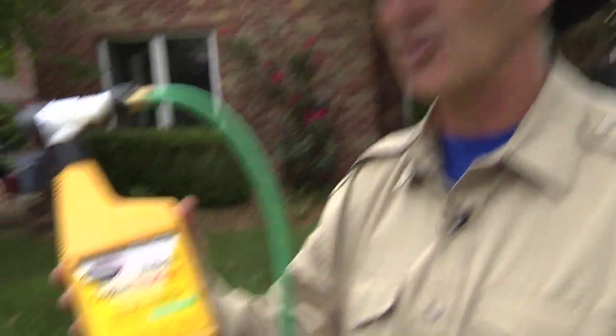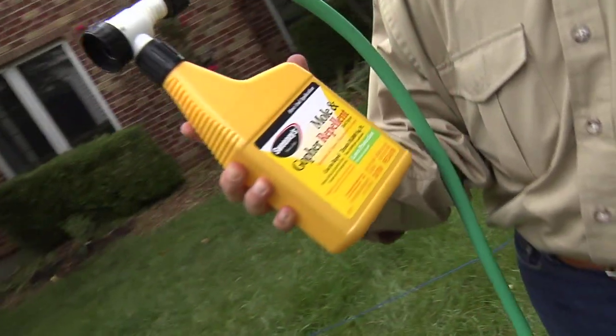Hi, I'm Stu Clark, Research Director at Sweeney's, and I want to take a minute to show you our Sweeney's Mole & Gopher Repellent, what it is and how it works.